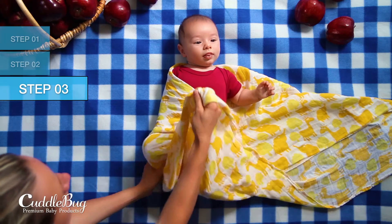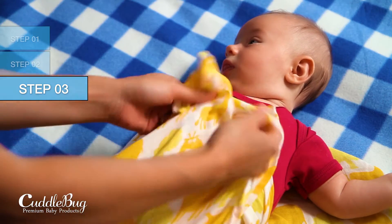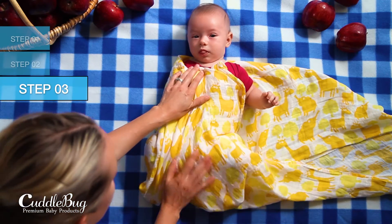Then, bring the bottom corner up and over your baby's legs while holding the swaddle snug around his torso. Make sure to leave enough room around his hips to allow your baby's legs to move freely.